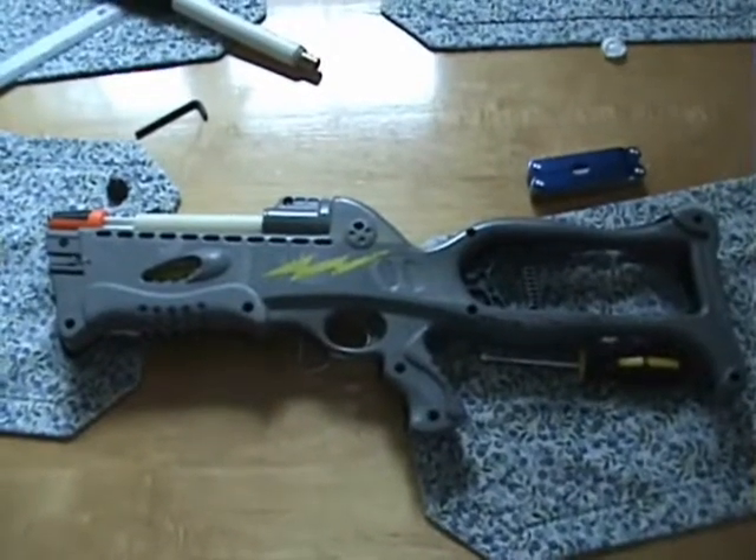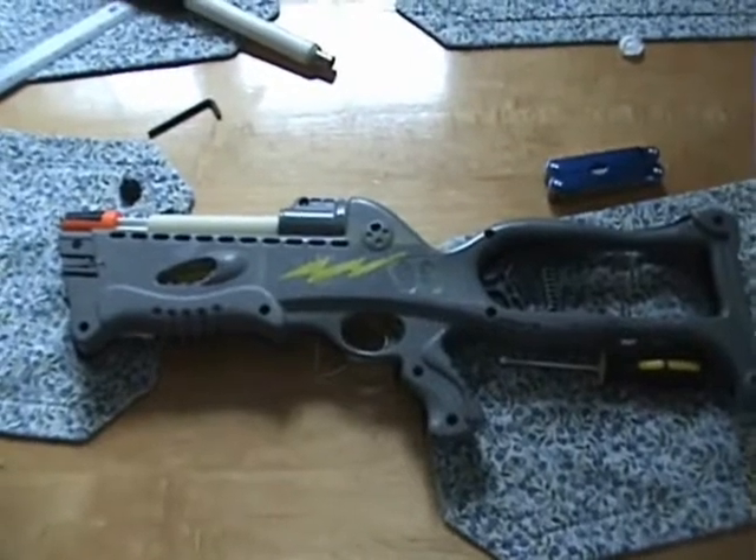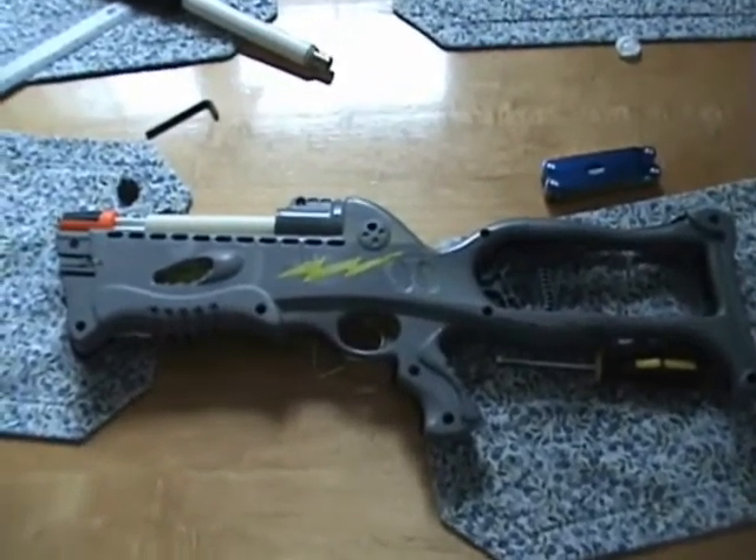To figure out how fast this Nerf gun fires, we need to know a few things. We need to know the spring constant as well as how far the spring is pulled back in order to find the potential energy stored in the spring.